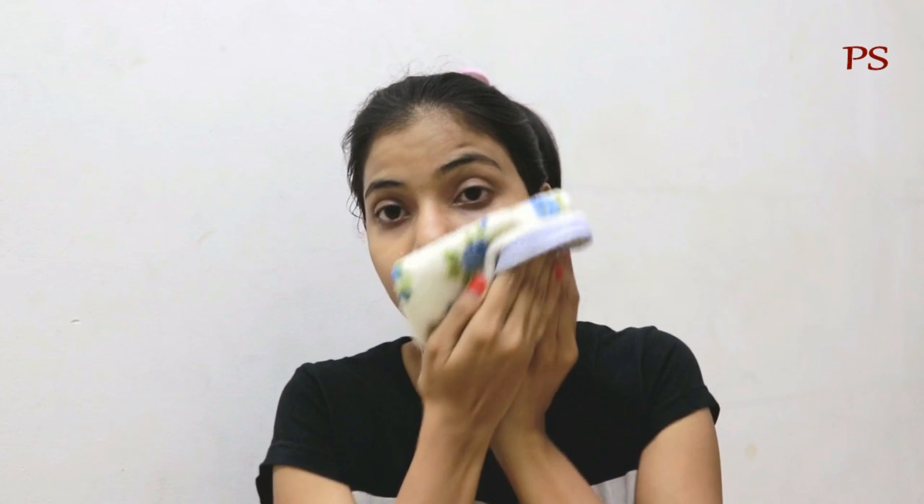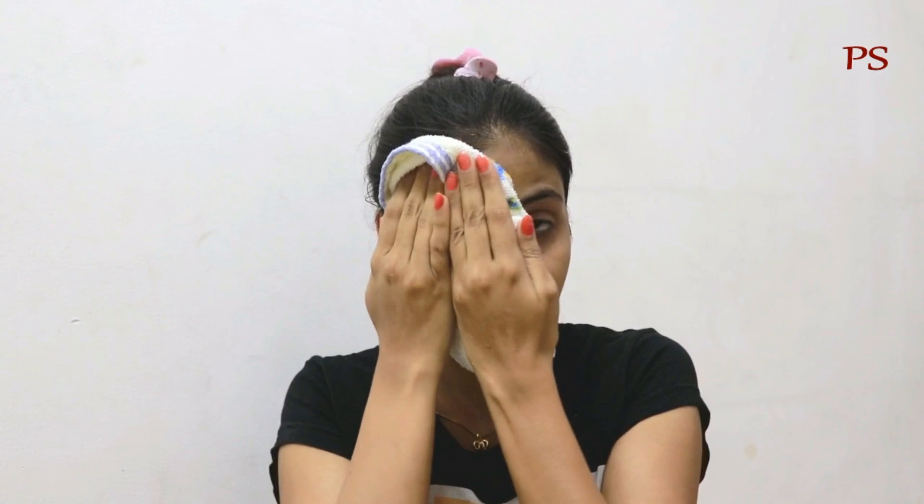After washing my face, I feel my face is clear, glowing, and moisturized.